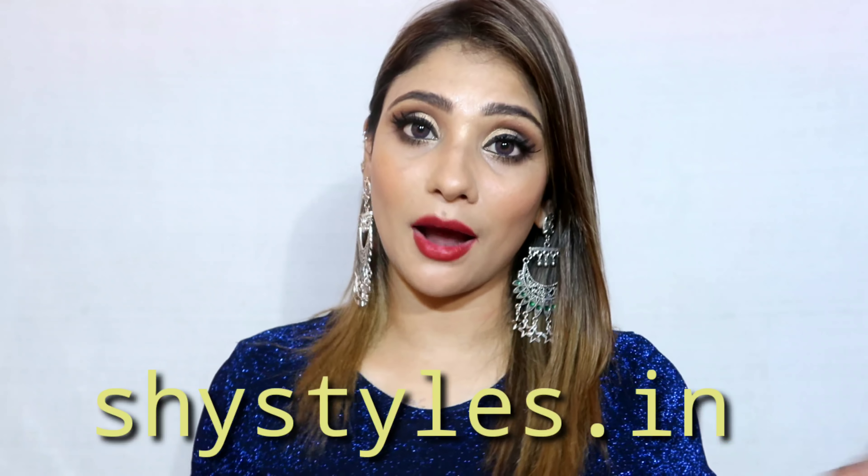Follow shystyles.in on Instagram for upcoming updates on jewelry pieces, dresses, and cosmetics. I will provide that link in the description box. For any queries, details are in the description box. If you like this collection and these jewelry pieces, give a big thumbs up, don't forget to share and subscribe to my channel — it means a lot to me. I'll see you in the next video, bye guys!